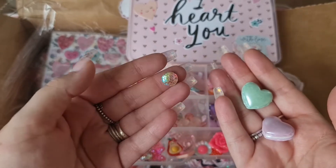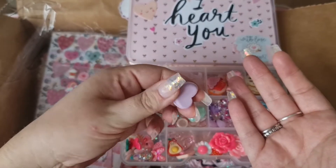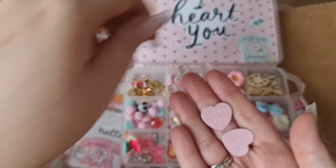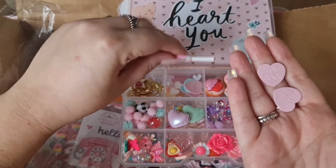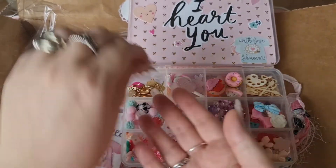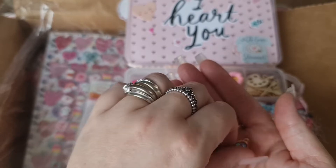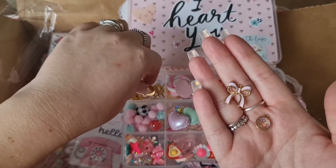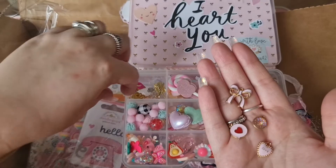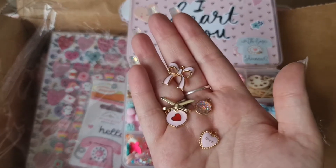And then in this one we've got the heart macaroons, and then we've got some flatback gemmies like mermaid scales. How adorable are they! And then we've got some little hearts here that have got different things on - it says 'cutie pie' and 'rock you' - and then we've got a lollipop. And in this one we've got lots of little charms - bows, a mermaid scale one, a little heart speech bubble, a heart that says 'love', we've got lips, and a gold bow as well.